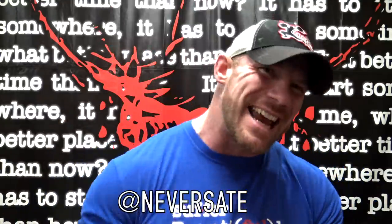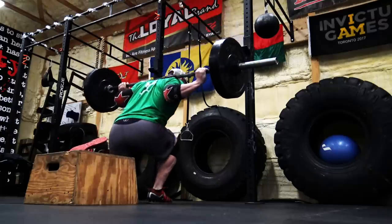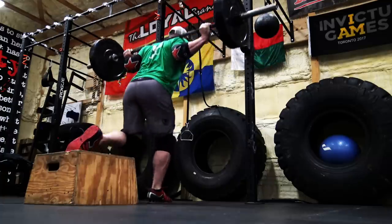It is Brian Alzer with NeverSayIt.com and today I'm going to talk to you guys about making a case for the Bulgarian split squat. Now, if you have absolutely no idea what the Bulgarian split squat is, it is pretty much just a squat with one leg where the other leg is on something.